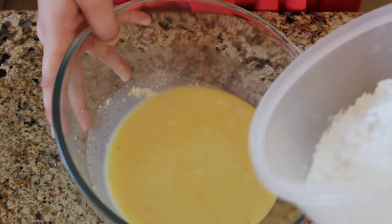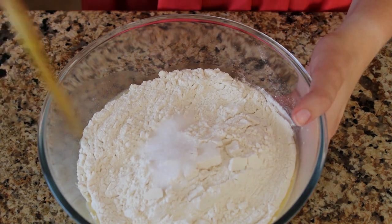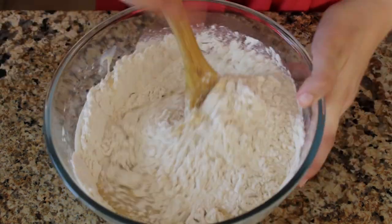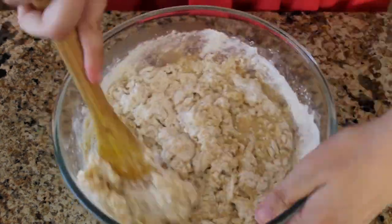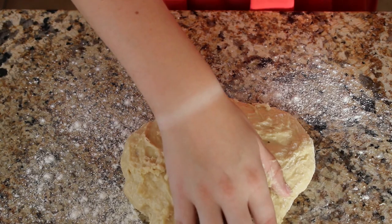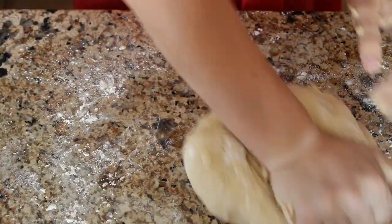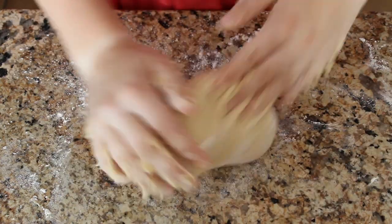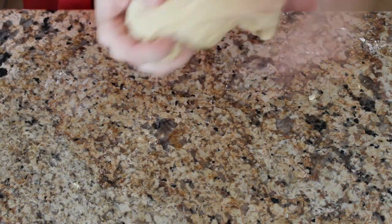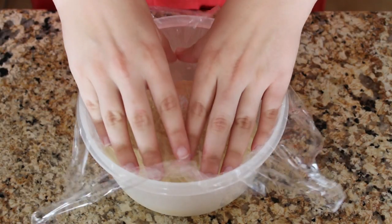Add the flour and salt, mix until the dough forms. Start kneading the dough. Cover it with cling wrap and let it rise until it's double in size.